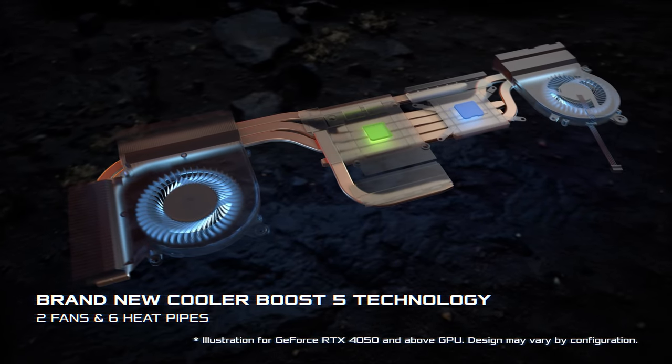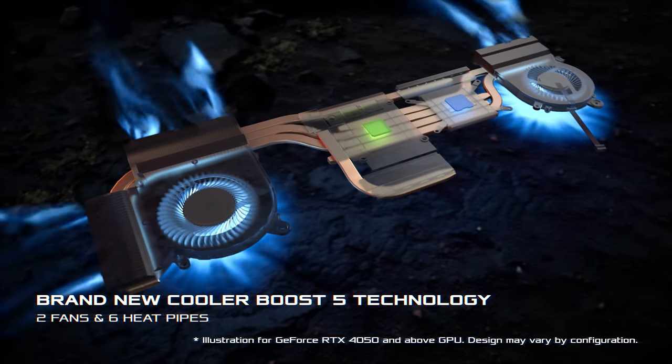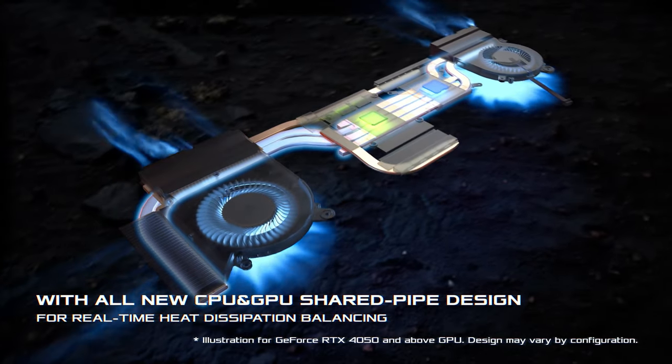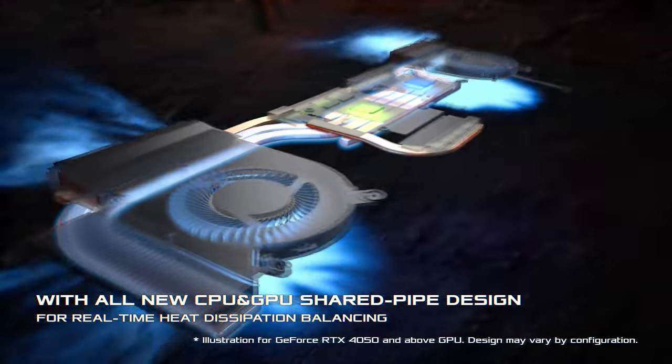The cooling system is the main factor that determines how your game performs. The Katana 17 and 15 series come with the new Cooler Boost 5 design, featuring dedicated thermal solutions for the CPU and GPU with up to six heatpipes. By enlarging the internal diameter of the thermal pipes and using MSI-exclusive thermal grease, it ensures maximum performance under extreme gaming.